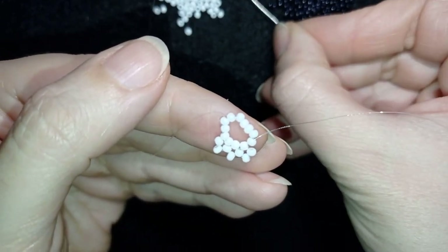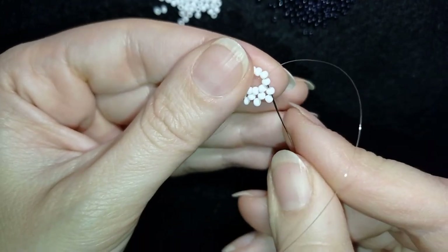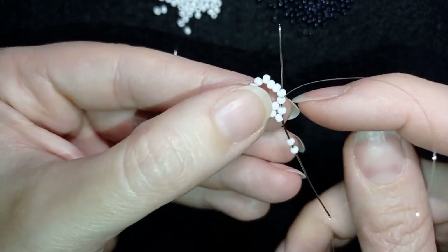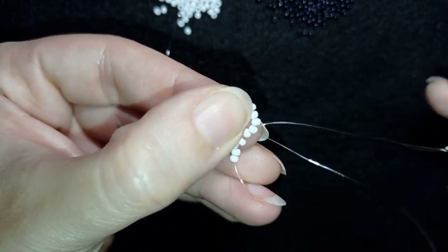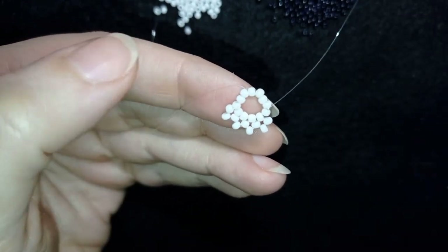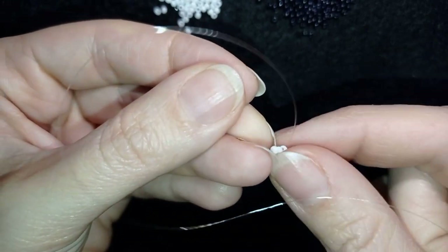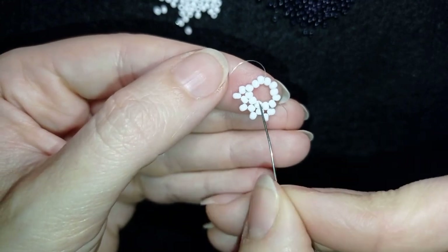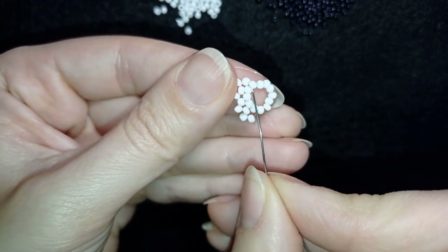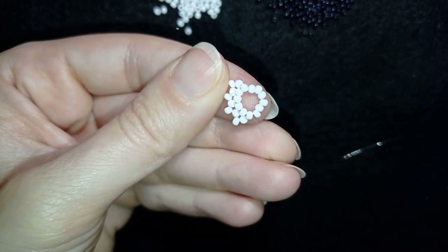I take two more beads, go back like this, and you can also go through the following bead to save one movement. Now I'm in position to start my next cross. I'll continue these steps, and when I'm up to the last step I'll be back to tell you what's coming next.